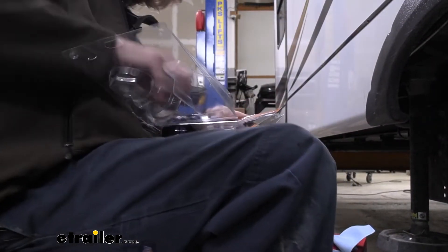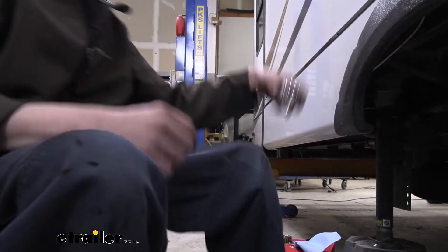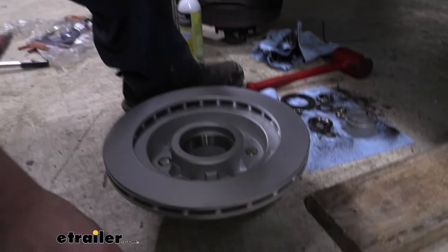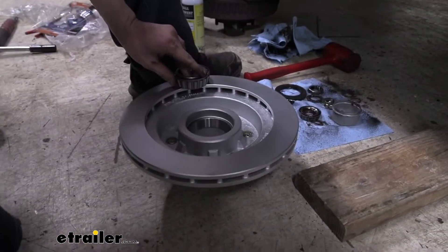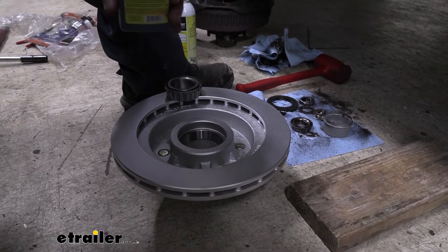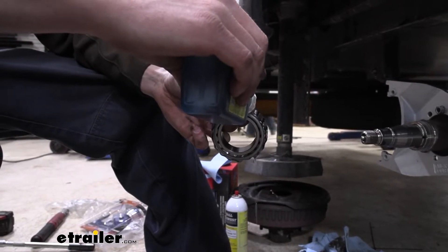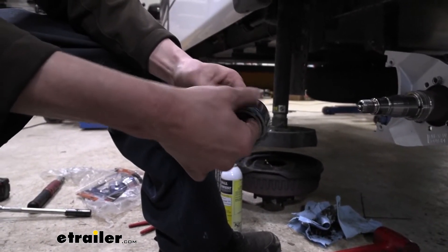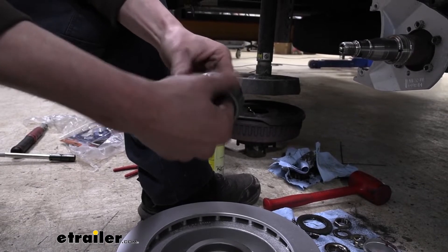We're grabbing our oil and one seal, and we'll set the rest aside. We're going to grab our new bearing here - the exact same number as we had before, 25580. It's just going to drop right down inside of there. I always like to put a little bit of oil on it so it's not going in completely dry. We have to remove the seal from the top of the bottle. I'm putting a little bit of oil on there, spinning it around, trying to help let it seep in. Then I'll rub it in my fingers to get it around those rollers and onto the inner race. That's pretty much good enough - we're just trying to prevent any dry contact.